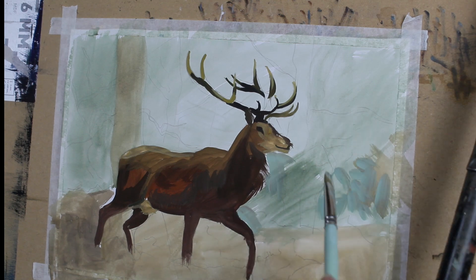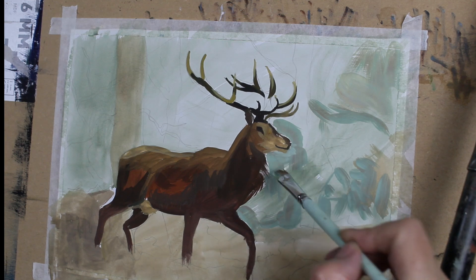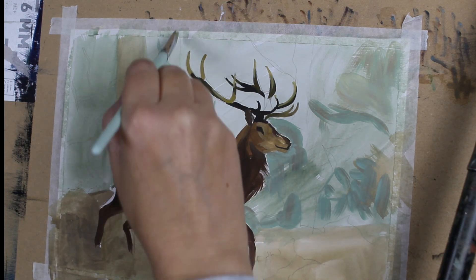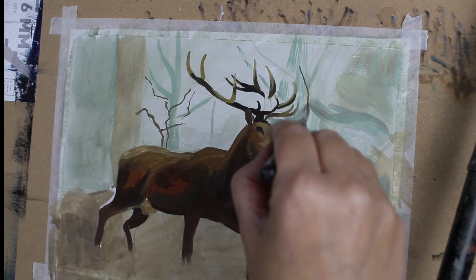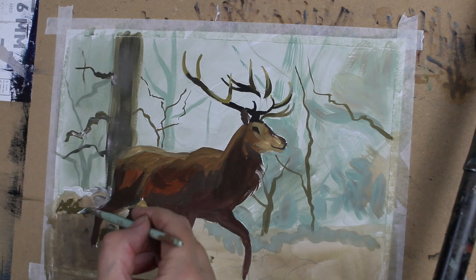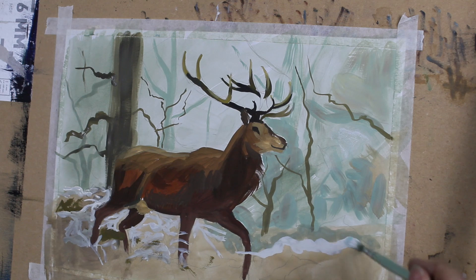I forget the stag for a little while and decide to just work on the background. What I'm doing here is just adding texture to the background, using rough strokes, and the colour palette is really basic. Then I begin to build a bit of texture up with the white, which is the snow in the foreground — just a lot of brushwork wiggling along to create these organic shapes.